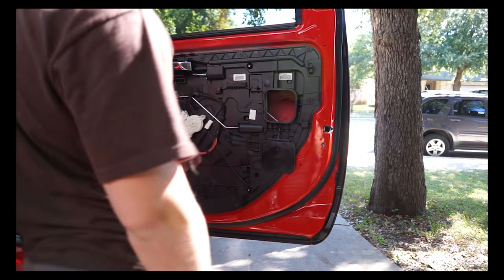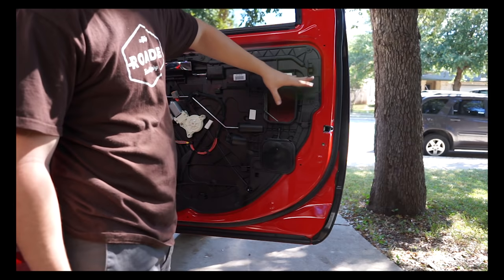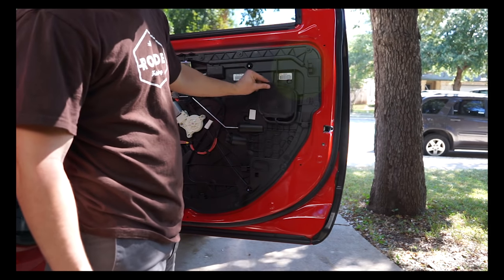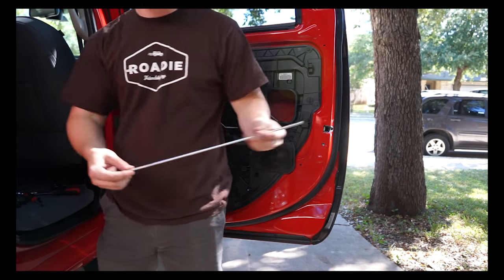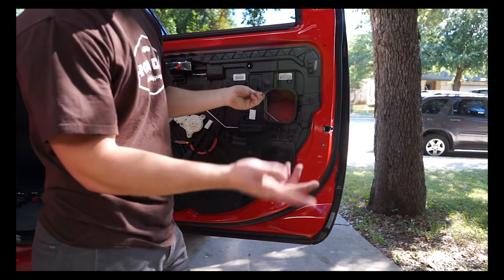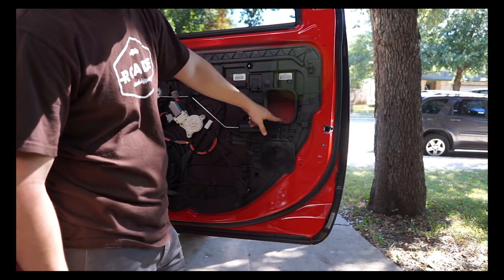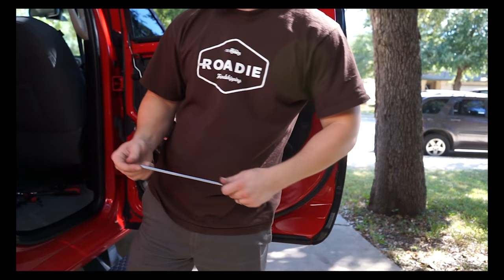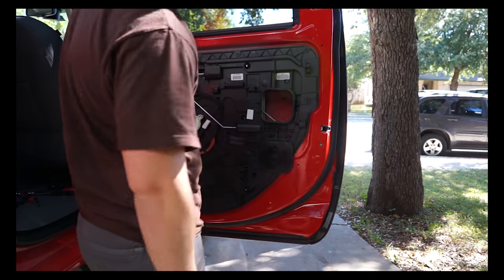A tip: if when you're pulling off the panel the clips fall out, they can fall inside the door which is a bit of a pain. But there's a little window you can pull out, and I just used a magnet on a little extender to get down in there and magnetize and pull both of them out. If your clips fall down inside the door, not a huge deal - you can generally get them out with a little magnet.